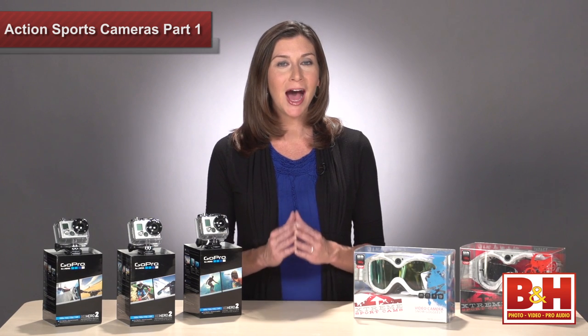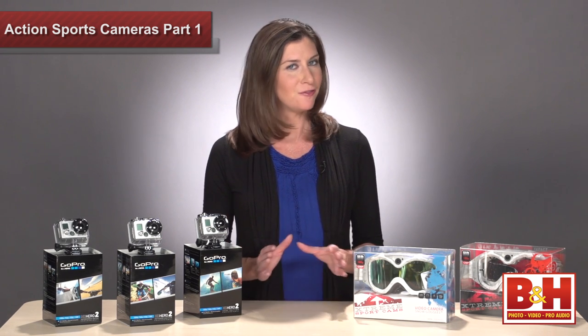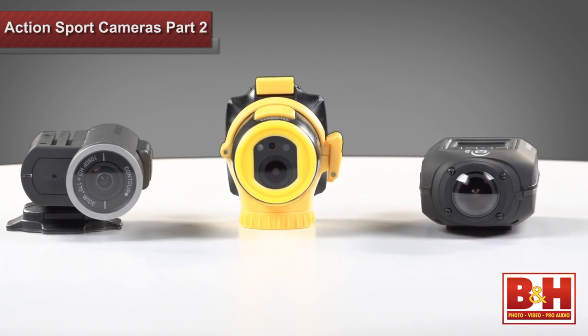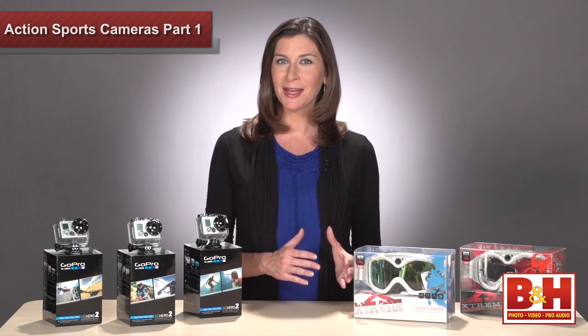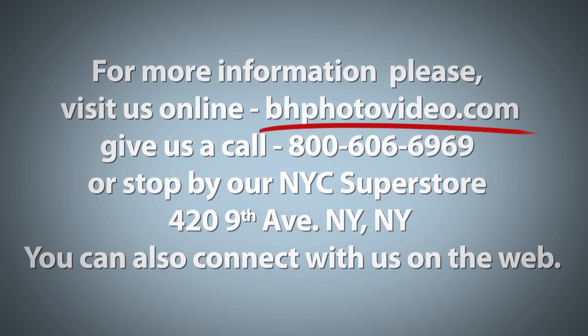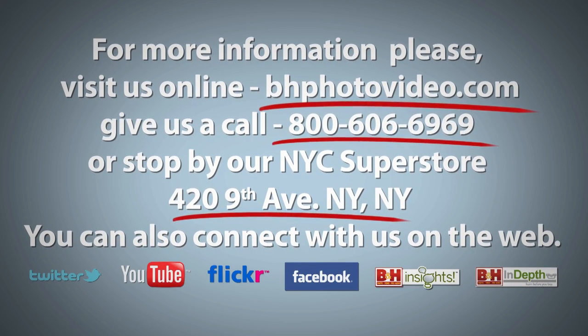Now you should have a good idea of what's on the market when it comes to high-end extreme action cameras. All of these cameras are designed to capture the adrenaline that comes with extreme sports in full HD, and they are all extra durable for the beating that comes with all the fun. For more on action sports cameras, check out the second segment of this two-part series. With the GoPro HD Hero 2 and the Liquid Image Summit and Impact Goggles, I'm Mia McCormick. For more information, please visit us online, give us a call, or stop by our New York City Superstore. You can also connect with us on the web.